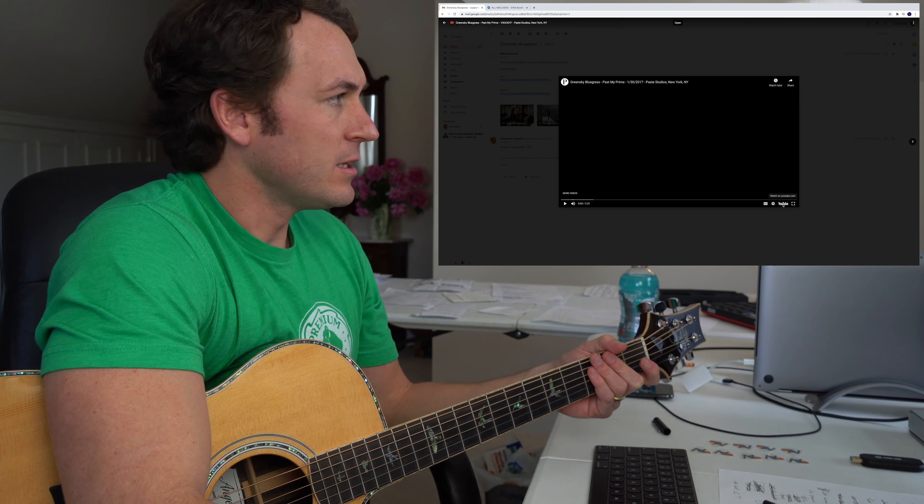If you guys are new to this channel, what we do here is, unlike other reaction channels, we break down the tune. It's as if you were a student, you brought a song in and said, 'Michael, I'd like to learn this.' We listen to it, we try to get the broad strokes - rhythm, melody, harmony, lyrics if we can - and try to break down what the song is, what makes it what it is, and some key takeaways for you to work on on your own time. Let's do it.